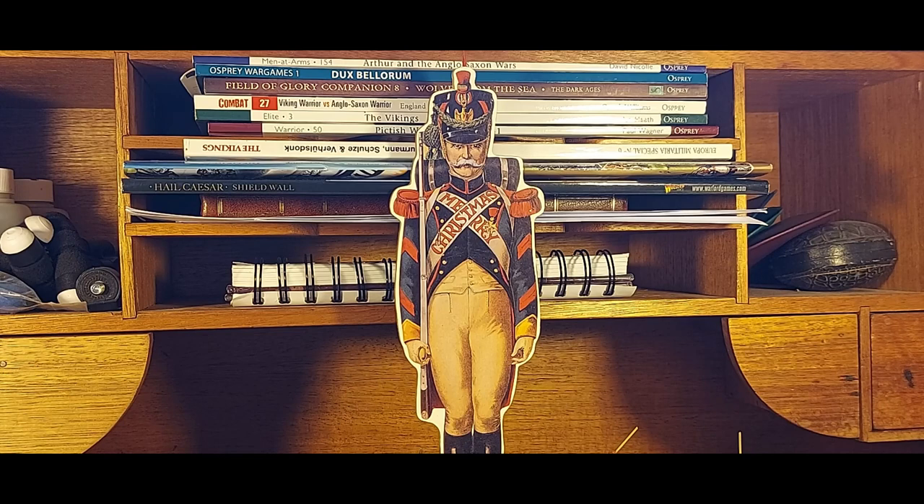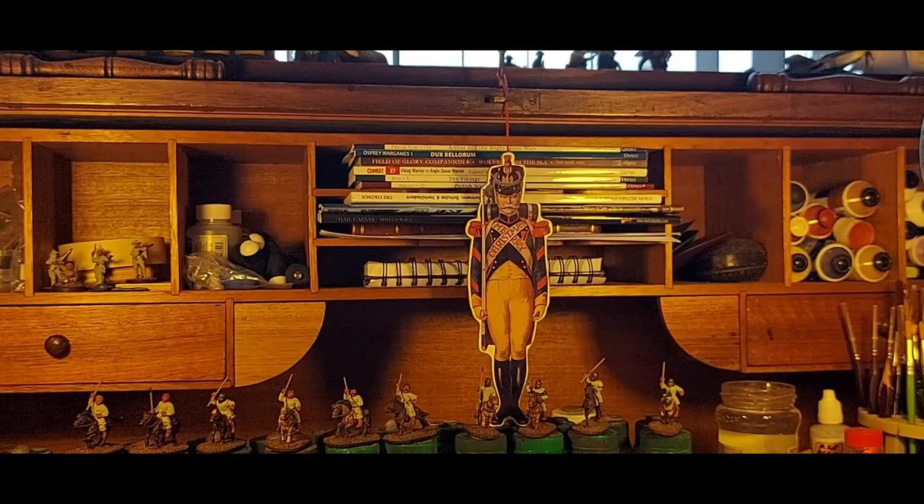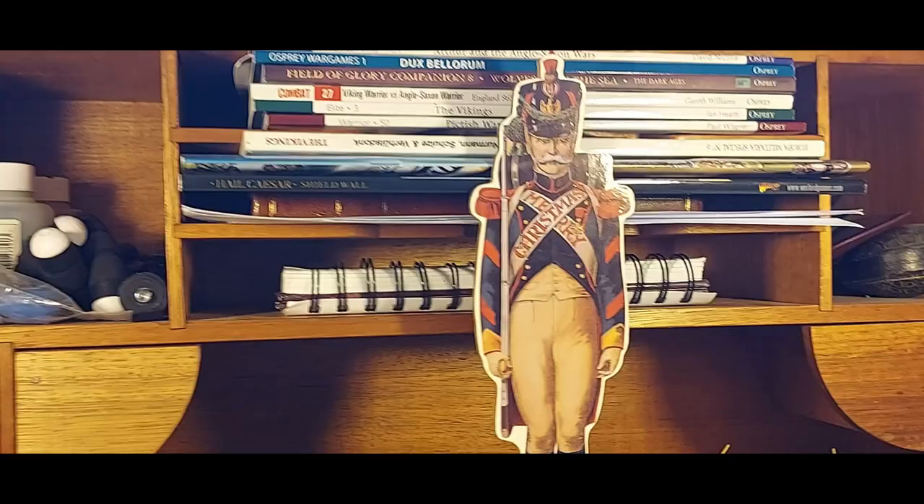G'day everyone and a Merry Christmas to you! Doing a pre-Christmas video, last one for the year. Got a bit of a festive decoration hanging up there in front of my desk — zoom out so you can see it. Yeah, just doing a brief sort of end-of-year video.